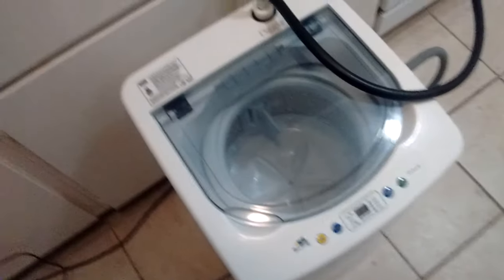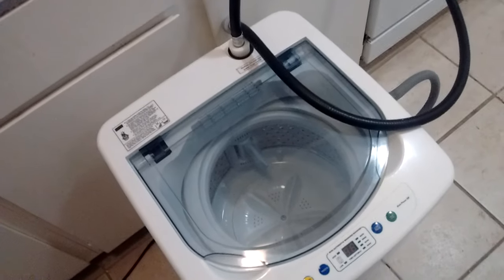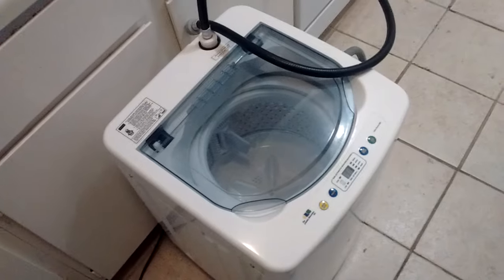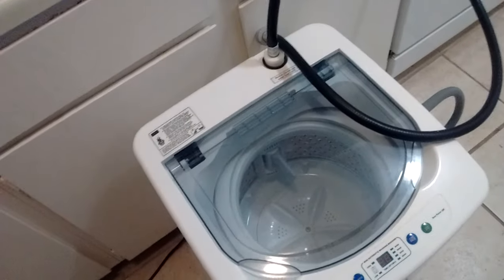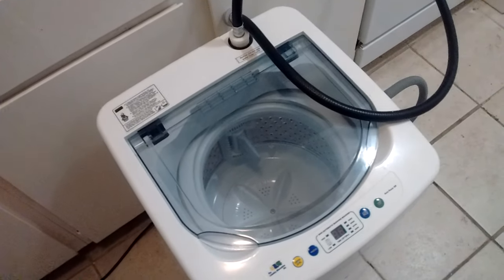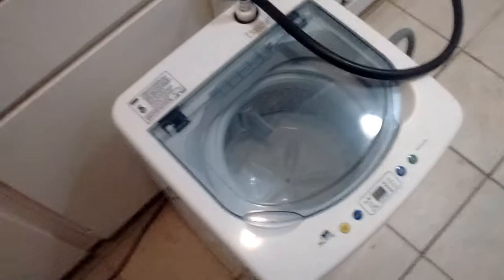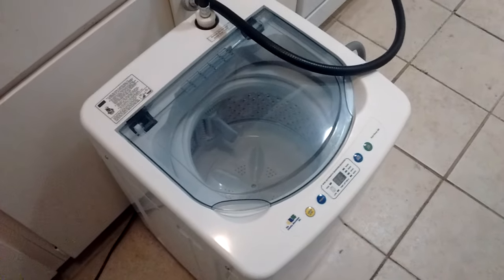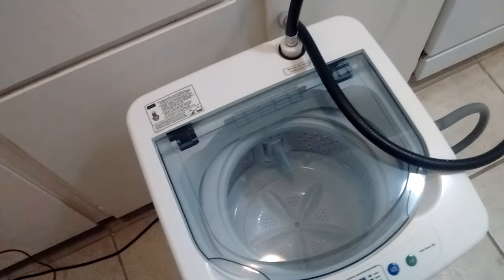Here we are again with the mini fully automatic washer by the Laundry Alternative. Today I'm going to show you how to connect it — it's super easy — and also some wash cycles. I'm making this especially for a new friend in England who is desperate to see more videos.